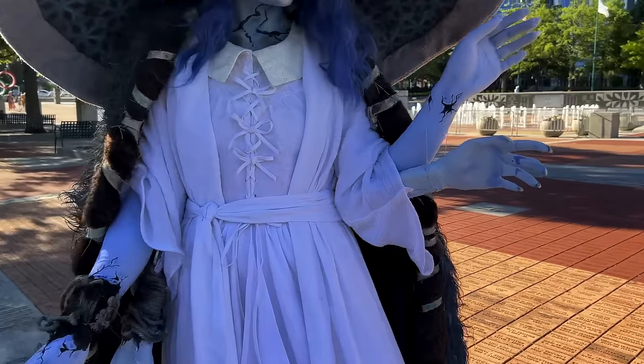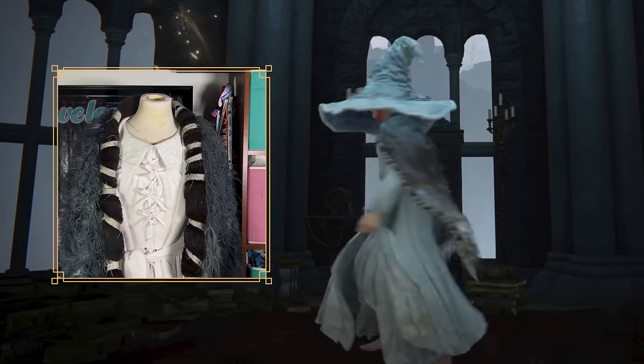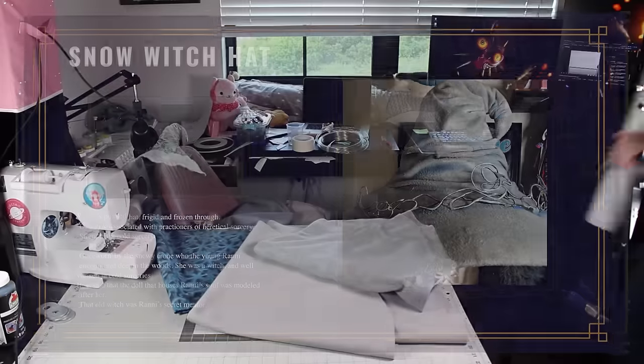I'm gonna break down the pieces of this cosplay, and luckily for us, you can get her armor set in Elden Ring. So we need a dress, a robe, a cape, and the biggest hat I've ever seen. I'm starting with the crown of the last princess of Caria, the Snow Witch hat.